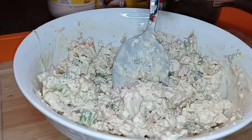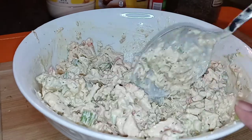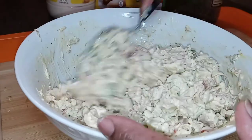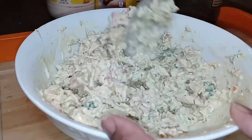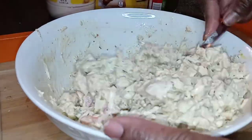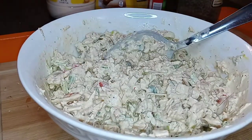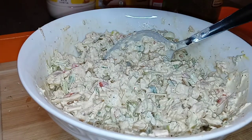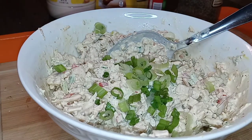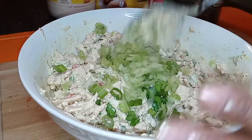Let me give it a taste. Oh man, y'all — this is bomb, I cannot make that up! I think I'm going to add the rest of these scallions and the rest of this celery. Bomb, y'all — look how easy that was.